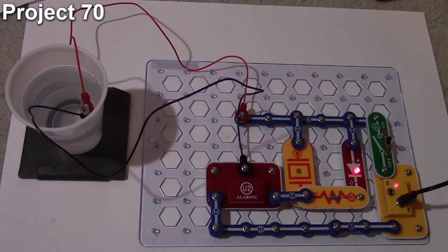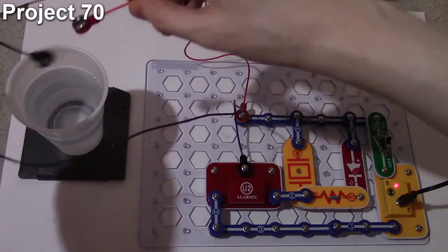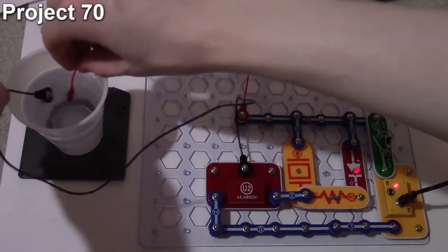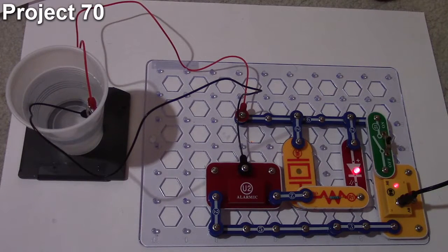Just enough current flows through the water to activate the alarm IC. Normally the alarm IC sounds like a police siren, but with so little current going through it in this configuration, it actually changes how it sounds. That is how the quiet water alarm works and that's project 70.